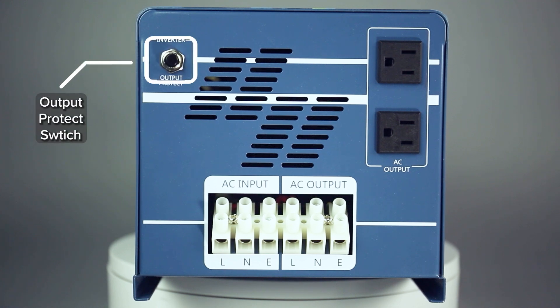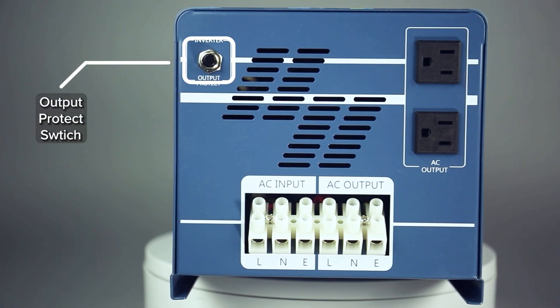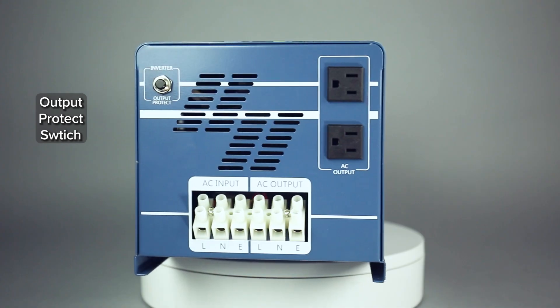The output protect switch is connected to the circuit breaker inside the machine, which will trigger and halt the machine in case of a short circuit.